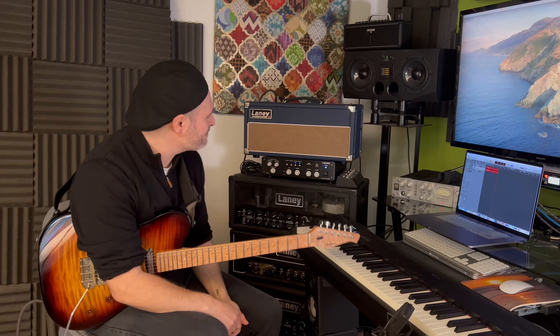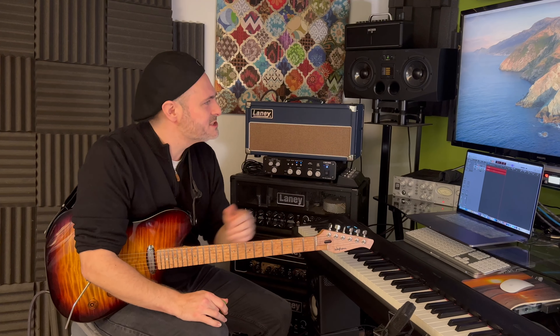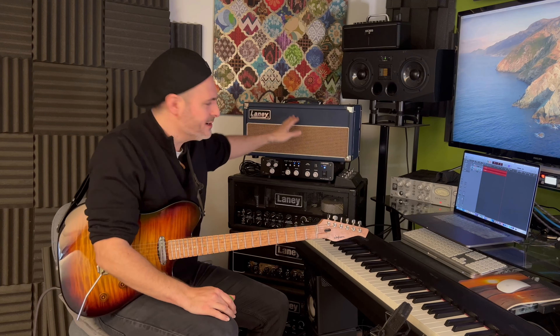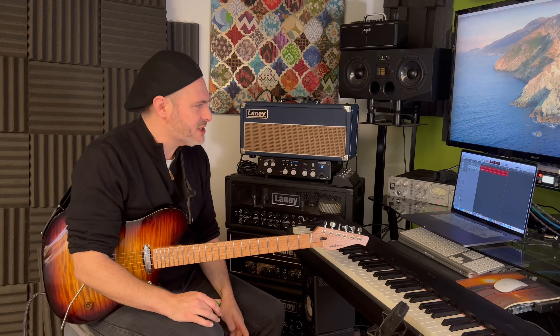Hey guys, how's it going? I thought I would show you my recording and guitar setup. A lot of people have been asking me about that, so I'm going to run you through everything. Just really quickly, some of the stuff I've bought, some of the stuff has been sent to me from some of the companies I work with. I've got a long relationship with Laney, Boss, and Roland. I just want to make that clear, but this has not been sponsored by anyone — I'm just simply showing you the stuff I use.